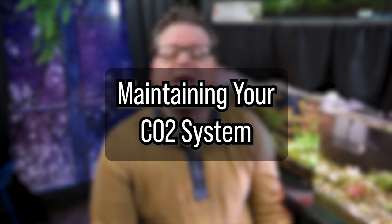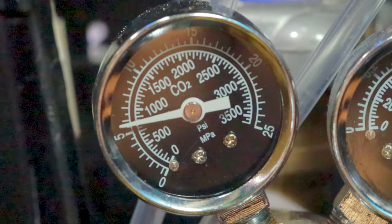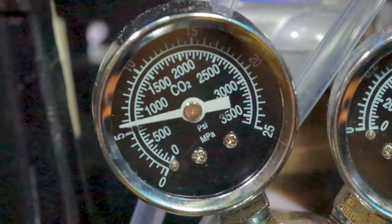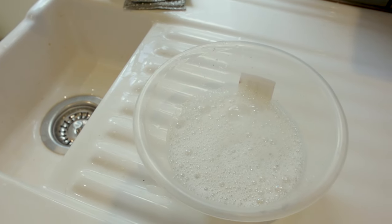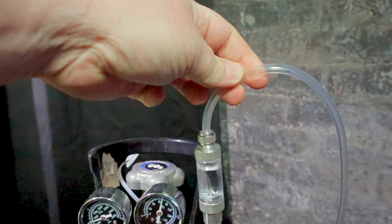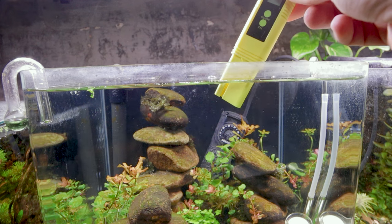Now that your CO2 system is set up, let's talk about maintenance. Monitor the CO2 cylinder pressure gauge regularly — when the pressure starts dropping rapidly, it's time to refill or replace the cylinder. Clean the diffuser periodically to ensure efficient CO2 diffusion. Soak it in a 50-50 mixture of water and bleach to remove any built-up algae or debris, then soak in water and dechlorinate it before placing it back in the tank. Check the tubing and connections for any sign of wear or leakage and replace if necessary. Keep an eye on your aquarium's pH level, as CO2 injection can lower the pH — you may need to adjust your CO2 flow rate or add a buffering agent to maintain a stable pH.